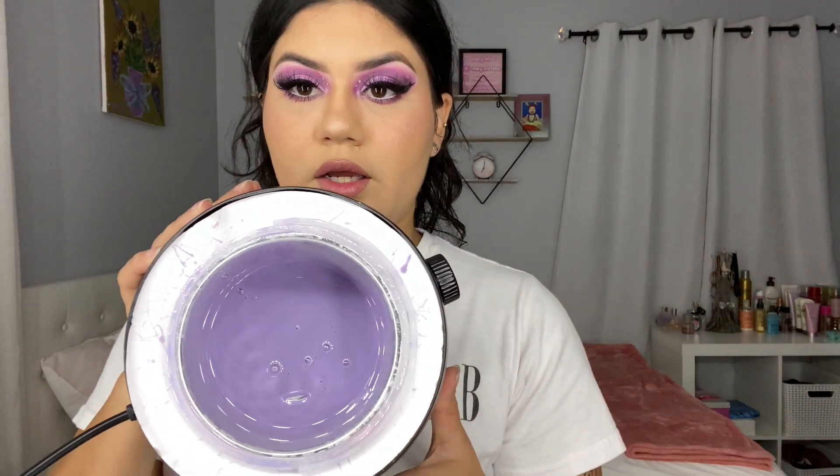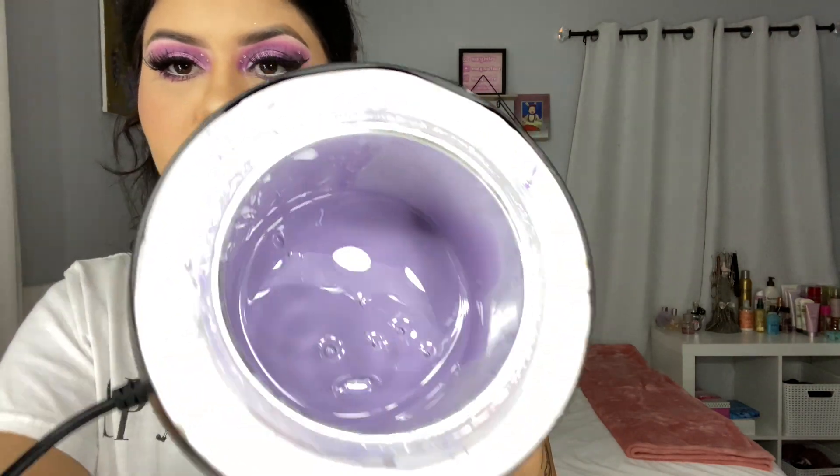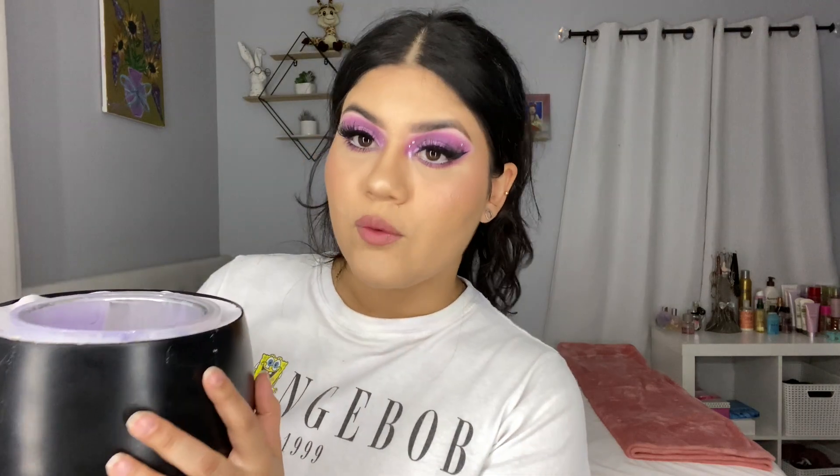Okay guys, let me show you guys how much wax I have left on my pot. Literally nothing. You can see — that is empty. If somebody wants to collab with me, let me know, send me some free wax products and I will make you a video.